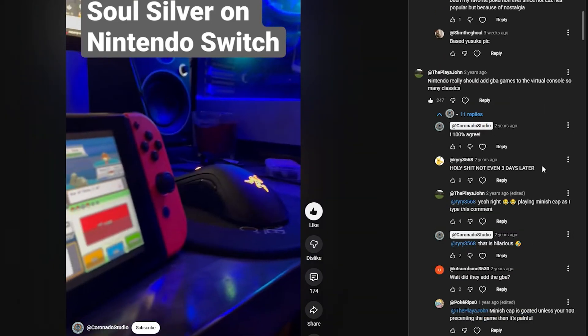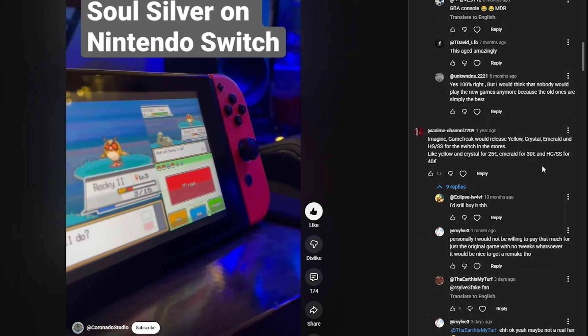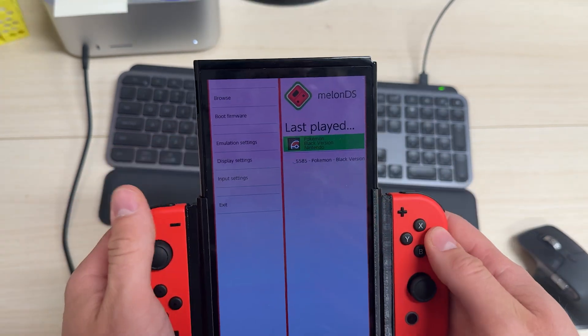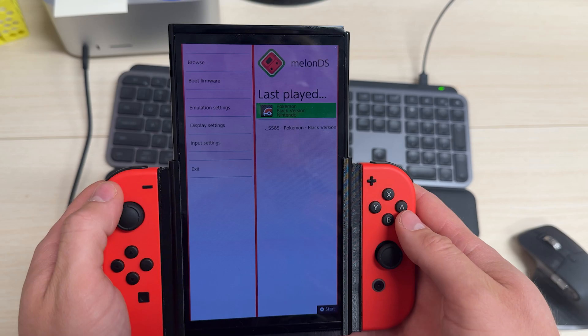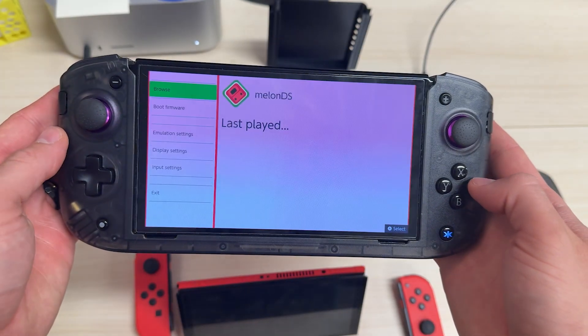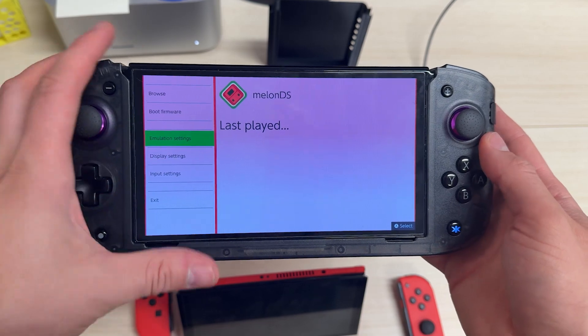You've asked for years how I played Pokemon SoulSilver on my Switch. Today I'll show you exactly how — by installing Melon DS and making a one-tap home screen icon that looks exactly like it belongs on the Nintendo online service.